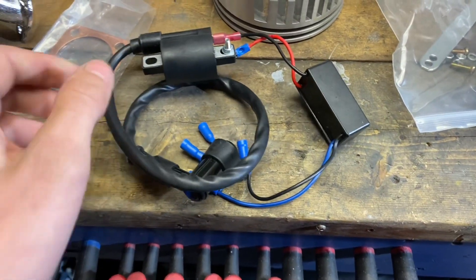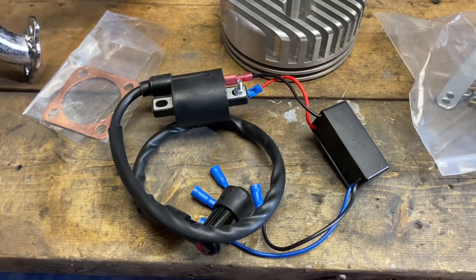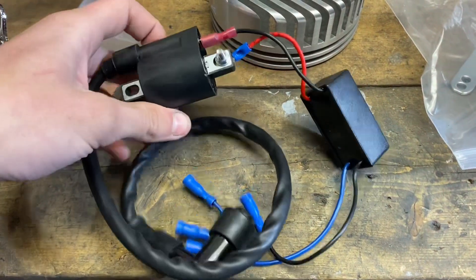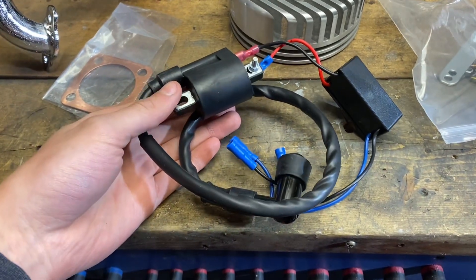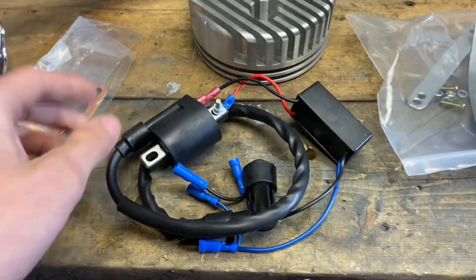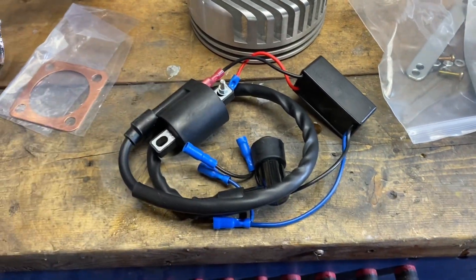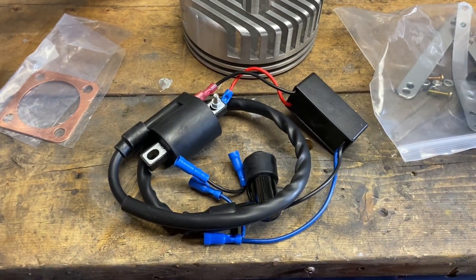A lot of people think that when you upgrade your CDI or coil you're doing it for better spark and power, but what I'm doing it for is reliability. The stock CDI boxes and magnetos tend to go bad — if you let your bike sit for a winter, you'll go to fire it up in the spring and it doesn't want to start. This CDI is based off a PW80, so it's going to be a lot more reliable. I recommend this one over a stock one. However, we're still going to test it: I'm going to test the spark, go for a ride, see if it feels any smoother. Also, the ignition curve is a little bit different, so we'll see how that goes.